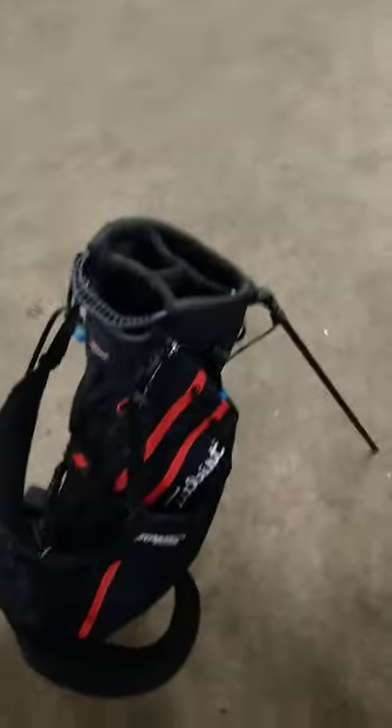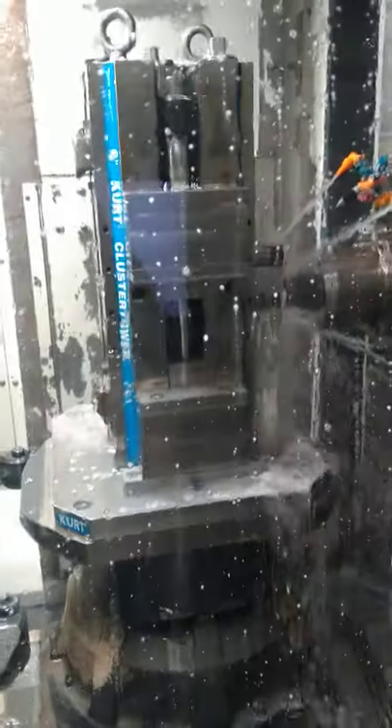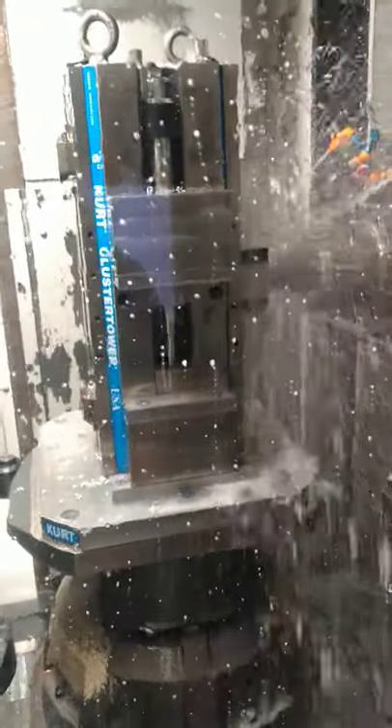You get a much snappier return on your legs. Even with grips bundled up in the bottom, it's totally cool. They're in the CNC right now. I'm pretty excited about this.